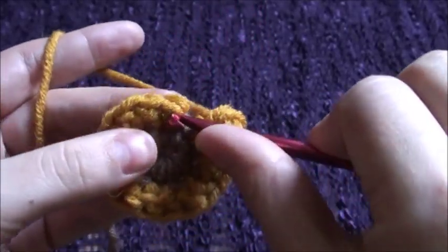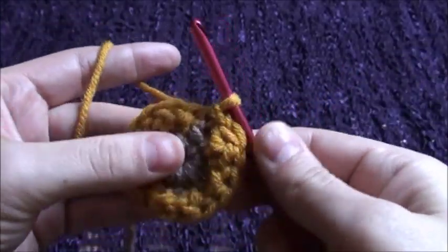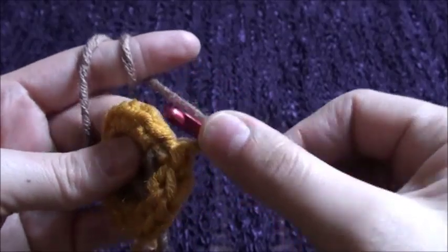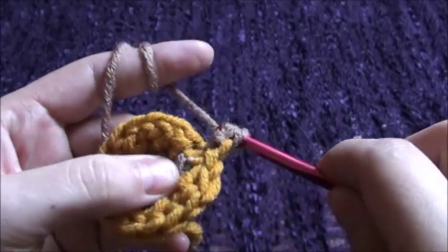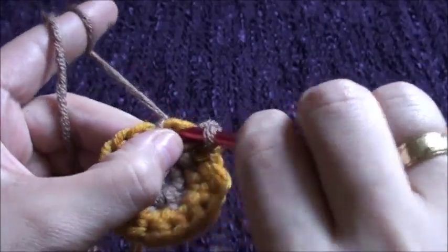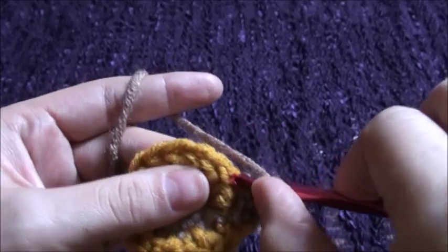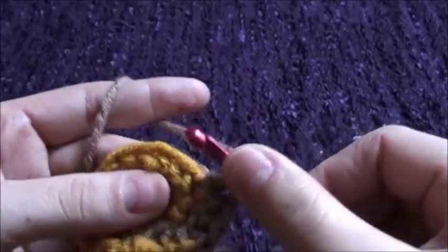We'll join these two ends with a slip stitch, and this completes our first row. Then we'll change our yarn, chain one, then we'll make one single crochet in the same chain. In the second chain we'll make two single crochets with the yarn in front. In the next chain we'll make one single crochet with the yarn in front, so we'll be increasing in every second chain.